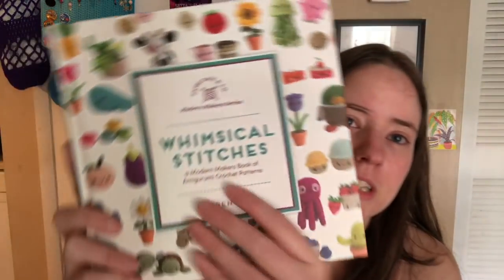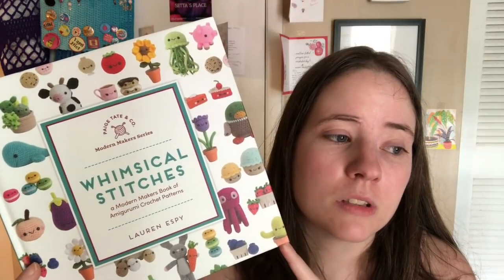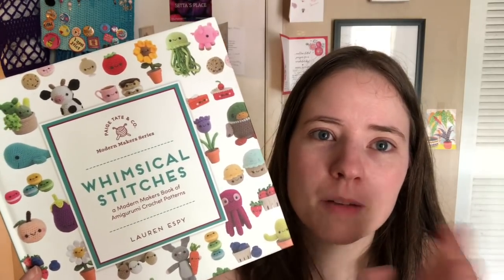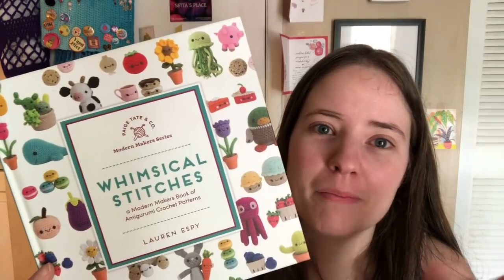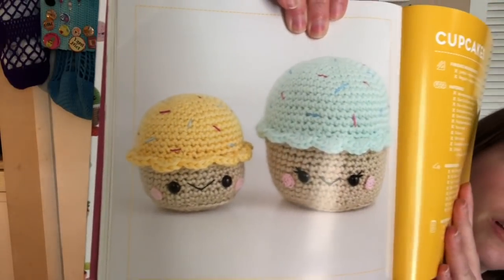My next book is 'Whimsical Stitches.' I got it as a gift and talked about it last year. Then I saw it on Amazon on a really good sale — about $10 — and a ton of people bought it. It was really neat that we were all working from the same book. I did make the cupcakes out of this — there's a big version and a small version, and I made a couple of each.